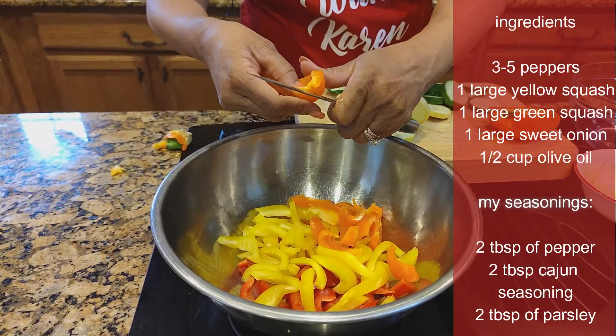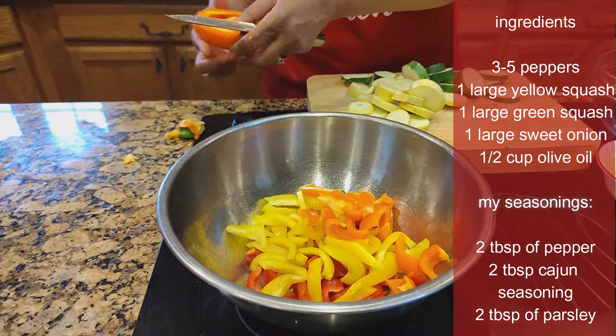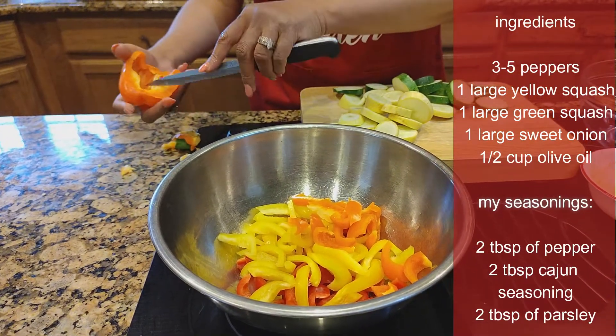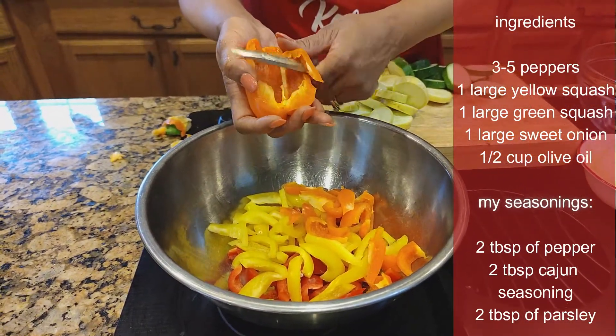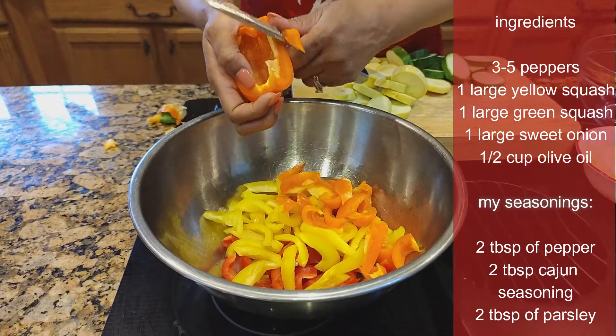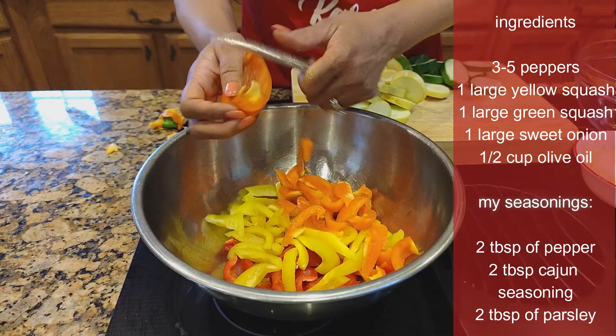I know some of you are saying, I don't like veggies. But you know what? Make yourself like them. Your body will love them, and you will feel better eating them. Just slice them into nice edible pieces. Grilled veggies go well with any meat you can think of.